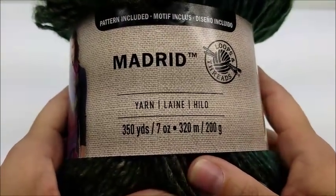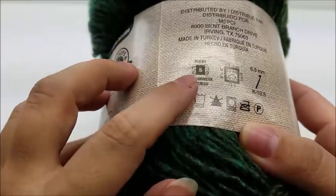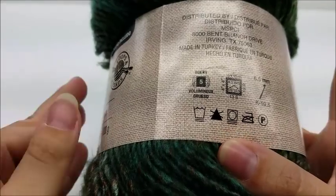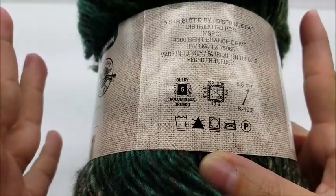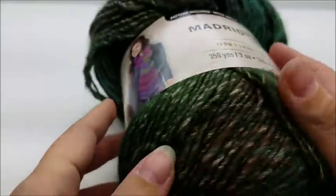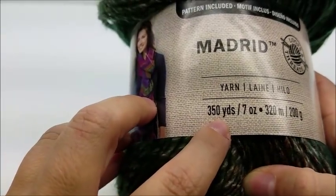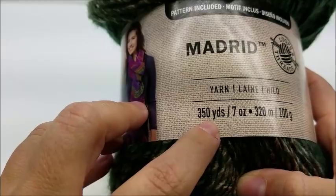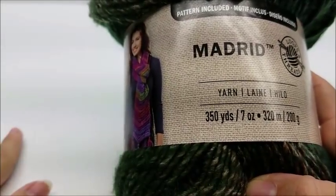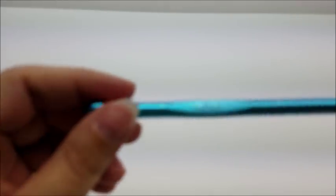The yarn I used for this is called Loops and Threads Madrid yarn. It is a bulky number five. You don't have to use this brand, but I recommend a bulky number five if you want the same effect. You can use a four ply, it's just going to be thinner. The color I used was called Spice. There are 350 yards per skein and I used almost all of three skeins, including the fringe, so you're going to need about a thousand yards to do this scarf.